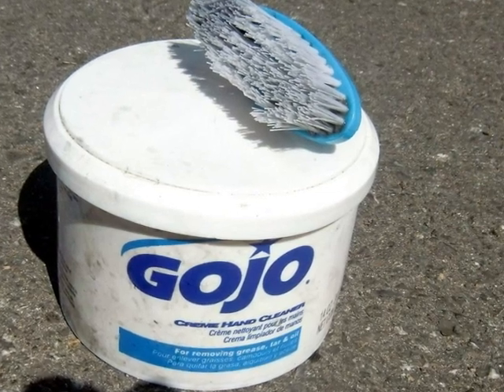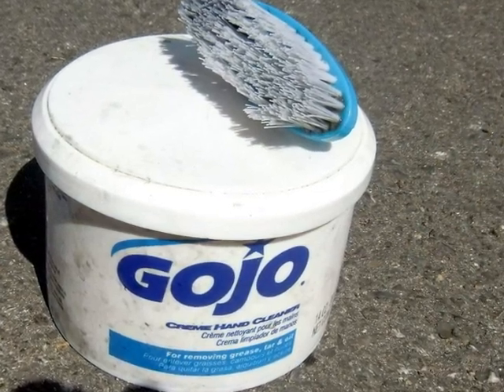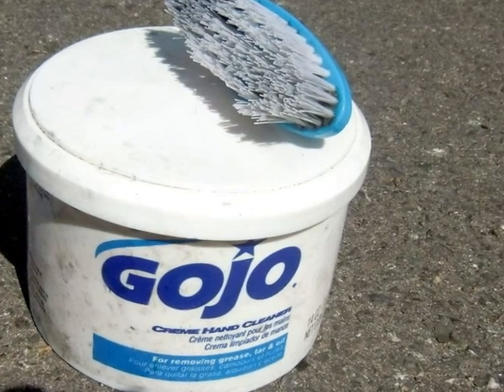I also use a little brush which I got from a dollar store, two for one dollar. You need water and finally a rag.